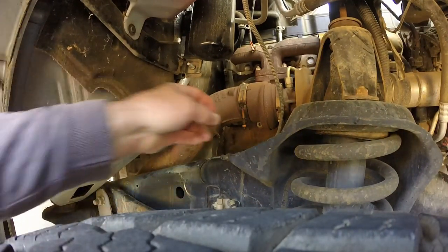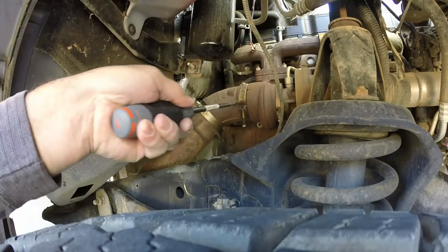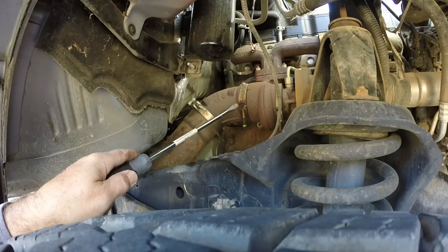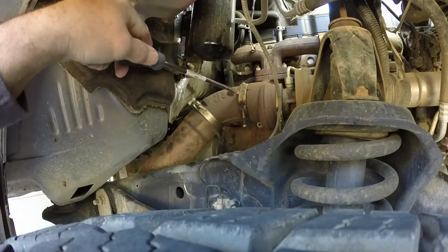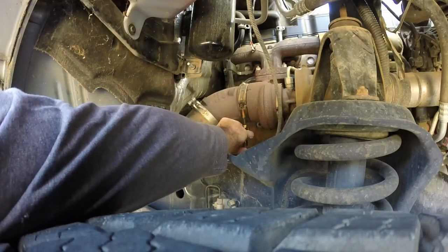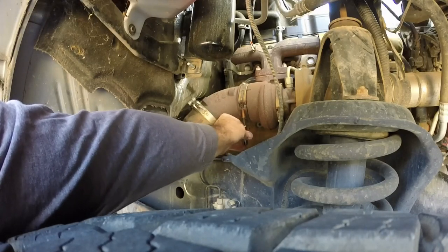I got the nut loose. The hard part I hear is breaking it free. I'm going to try using a few different tools — maybe loosen it up with a screwdriver first. I don't know if this is going to work or not. I might need to take the nut out completely. I could probably pop up on that, but right now it's not freeing up.